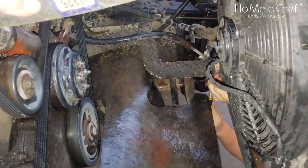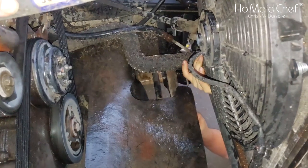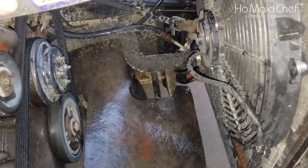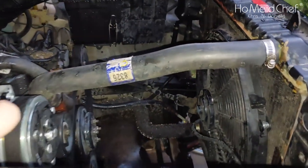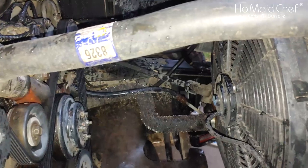We have to take out the bottom hose to do a flush on it. And you don't want to take off the pipe while you're down there because it will cover you in nasty water. What we're doing is we're flushing the water out of this thing.